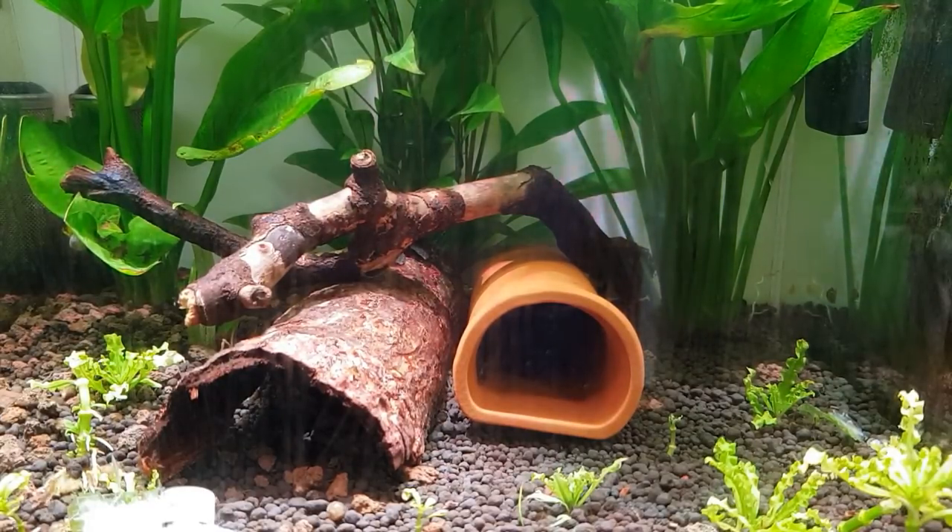Bogwood is very important for bristlenose - they like to graze on the wood and it aids their digestion. Another thing with these guys: you need very good filtration. I've got a built-in filtration system at the back of this tank with some bio home ultimate media in there, which is brilliant stuff. It's got a lovely colony of bacteria - aerobic and anaerobic - both sides are being covered. Zero nitrates, zero phosphate, zero ammonia - everything's zero, absolutely pristine water conditions after about three months.